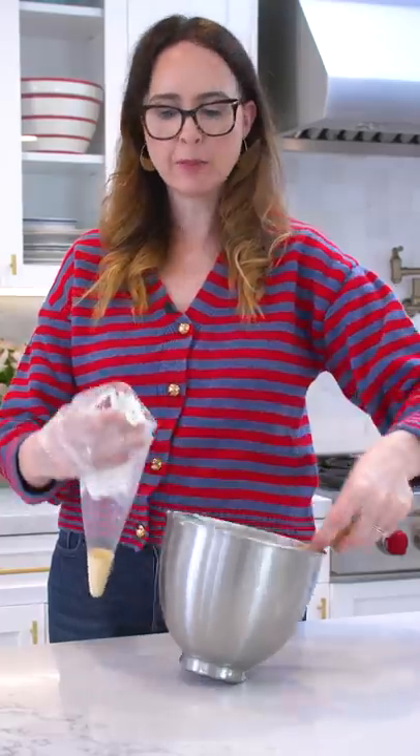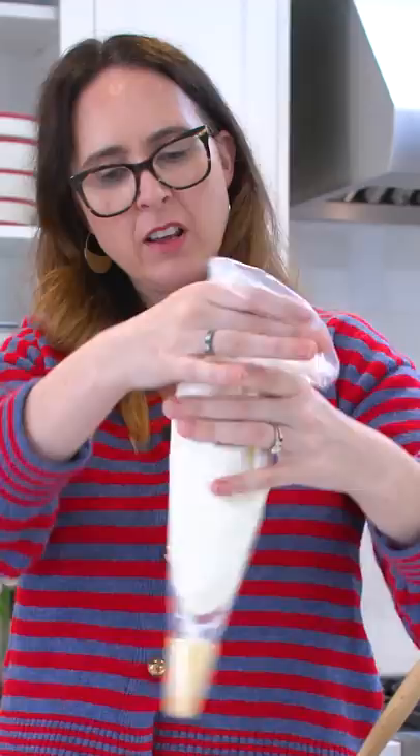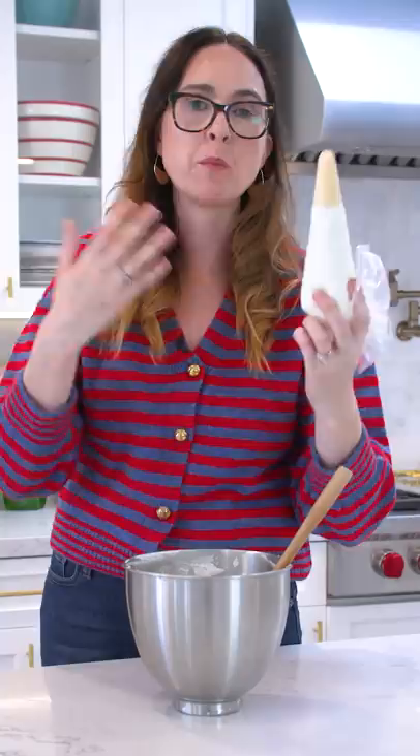When filling a piping bag, a lot of people make the same mistakes. They just add in the mixture and fill it up a little bit, then shove it down. What happens is they end up with air bubbles in their piping bag, and when you pipe, you get air bubbles in your mixture. You don't want that.